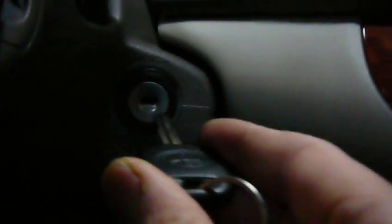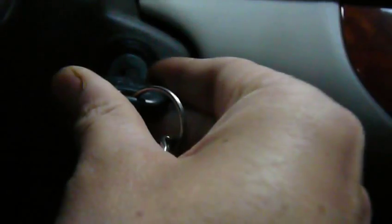Let's try a different frequency. Okay, that was the proper key.